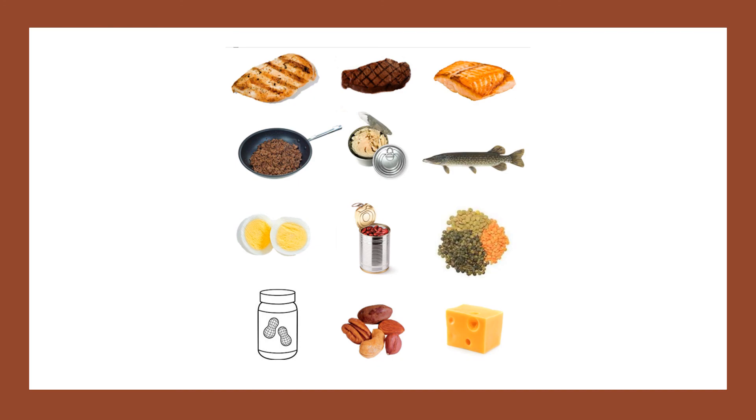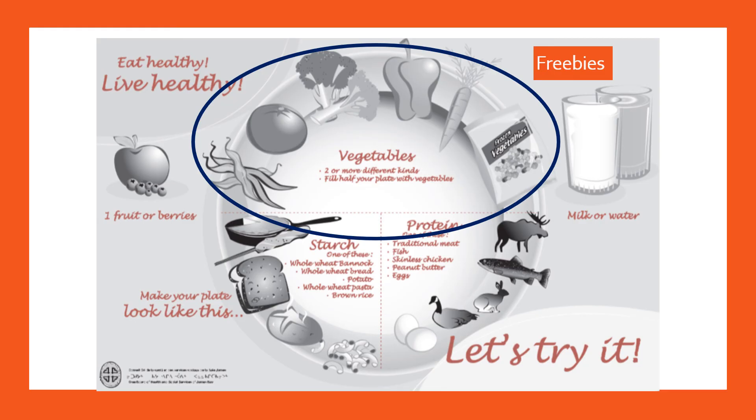Lastly, we have vegetables as half the plate. Veggies are considered freebies because they're so low in carbohydrates and really high in fiber. With the exception of potatoes and corn, they generally don't raise your blood sugars — hence the freebie name. They're also loaded with antioxidants, vitamins, and minerals, which can help prevent and manage all chronic diseases and keep you healthy overall. Frozen and canned vegetables are just as good as fresh.